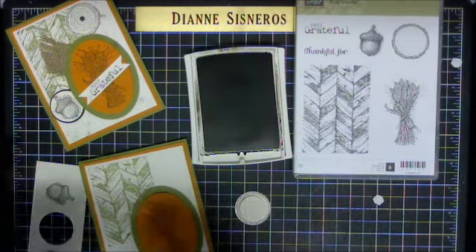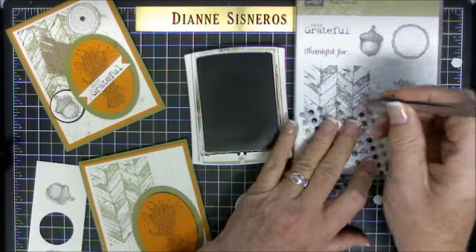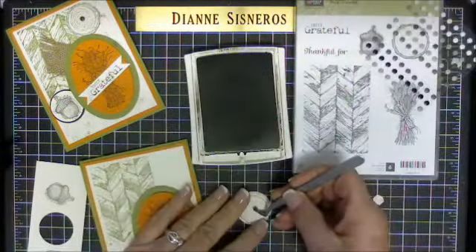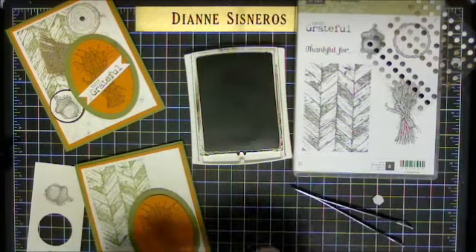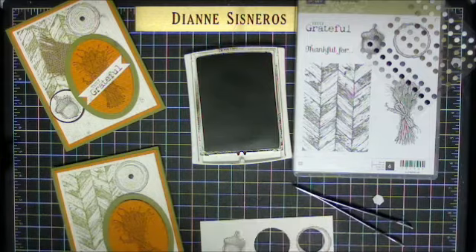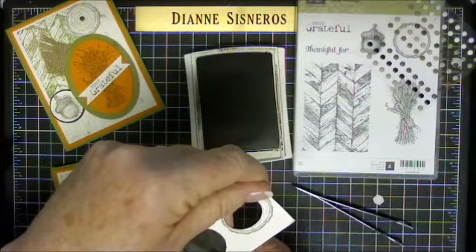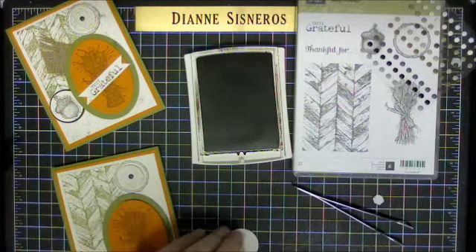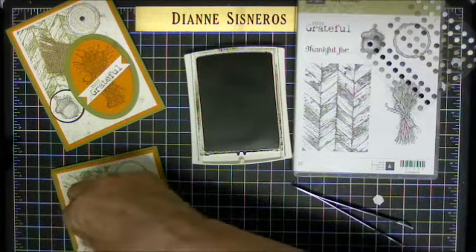Then I have these little candy dots in Early Espresso. I'm going to take one and put it in the middle, just as a focal point. This one I'm not going to raise up because I've already raised the top — I'll just set that right there, it kind of covers up the side. Then I have this cute one and a quarter acorn. On my original I cut out a piece of Early Espresso one size bigger, but I forgot to bring it, so we're just going to pop this up and that will cover this side.